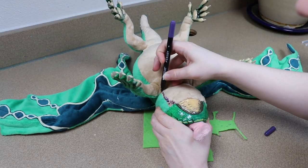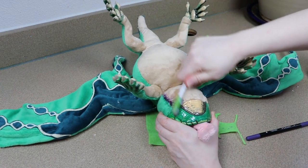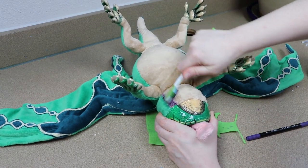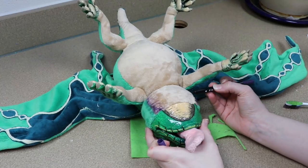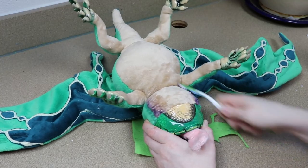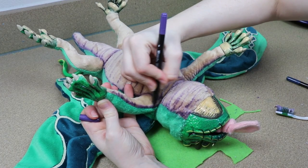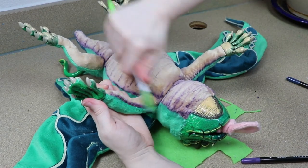The last little bit of detail now that we have our creature put together is just messing around a bit with the colors. I'm going to take my fabric markers and start decorating the belly a little bit, adding some line work. And then for the green portions on the back of the body, I'm going to add a bit more color to them so they match the clay pieces just a little bit more.